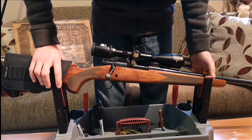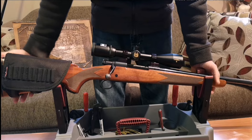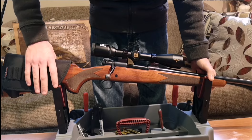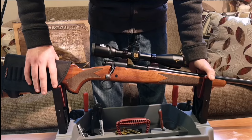Hello YouTube! It's MANTIMETV here again. I'm doing another rifle review for you guys. This time I've got a Winchester Model 70. It's an older one, probably from the 90s.